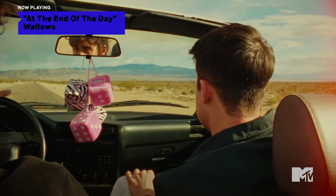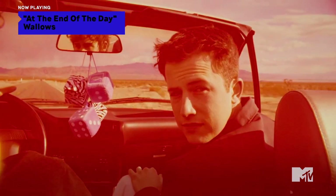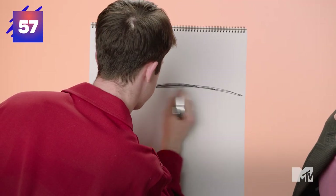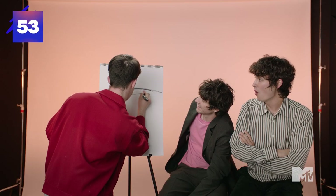I'm going to draw a still from our music video for At The End Of The Day — in the desert and in Vegas. This is the nice desert skyline. Let's try Cole in the driver's seat. Go! We got some scribblies. Starting with the mirror? Oh, it looks good. Dashboard. Nice. Okay, you go.